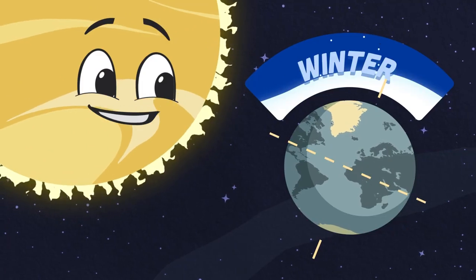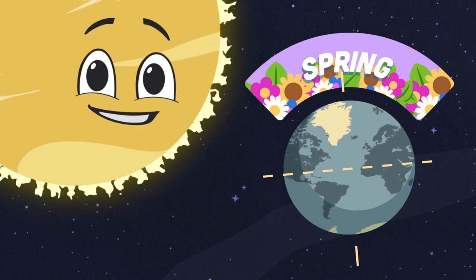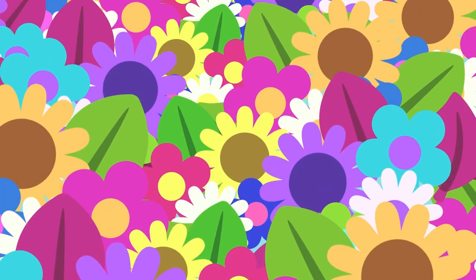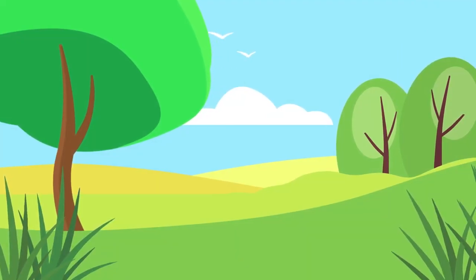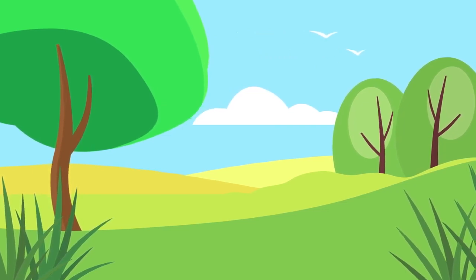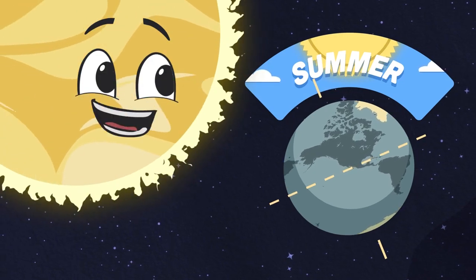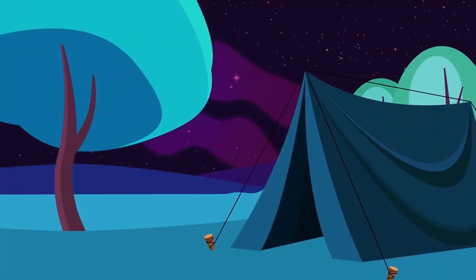After winter comes a new growth of spring, when everything sprouts. When the northern hemisphere starts to tilt towards the sun, winter starts to fade away and spring has begun. Spring brings warmer weather as trees grow new leaves and flowers bloom for the birds and the bees. After spring comes the warmth of the summer months. When the northern hemisphere is tilted fully towards the sun, the north fully warms up and summer has begun. In the summer you can swim and play outside until late.